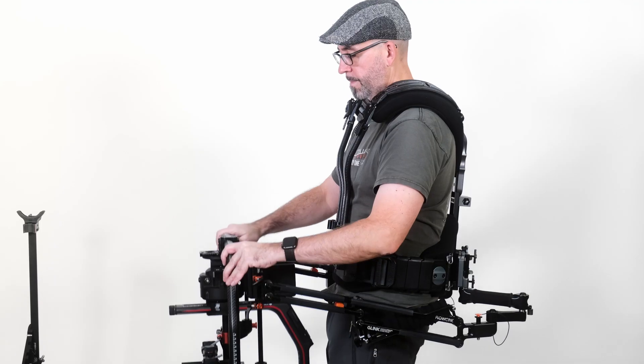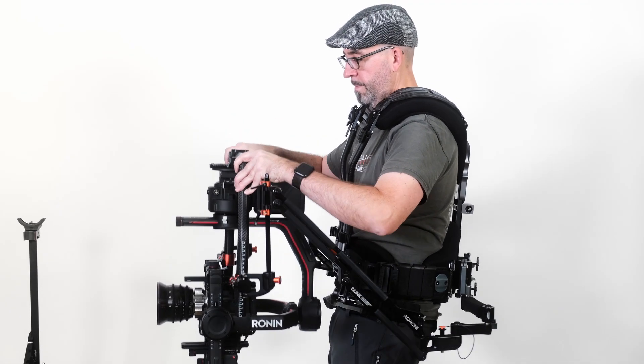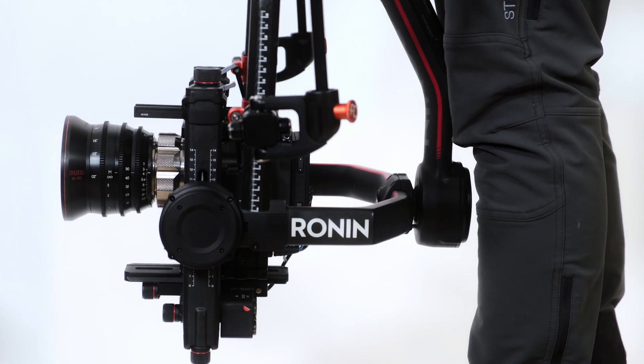You will probably need to stand on an apple box if you don't have a low stand. Operating from above, the top position is now at about the hips, and the bottom position is now a bit below the knee.